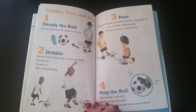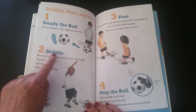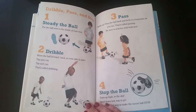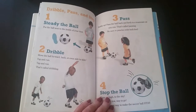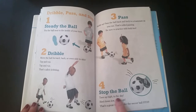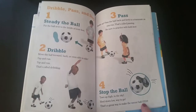Number one: steady the ball — put the ball next to the inside of your foot. To dribble, move the ball forward, back, and even side to side. Tap and run, tap and run — that's called dribbling. Number three: pass — buddy up and pass the ball back and forth to a teammate as you run. That's called passing — be sure to practice with both feet. Number four: stop the ball — toes up high to the sky, heel down low, way to go! That's a great way to make the soccer ball stop.